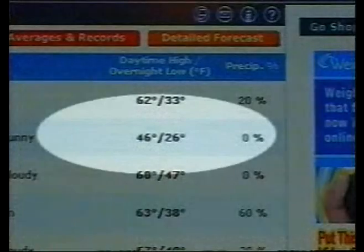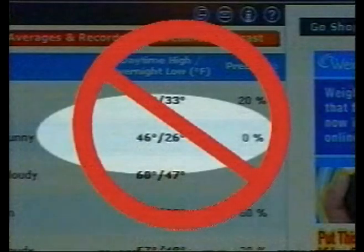Step 1. The surface must be completely dry and temperatures should be a minimum of 60 degrees Fahrenheit and rising prior to application.